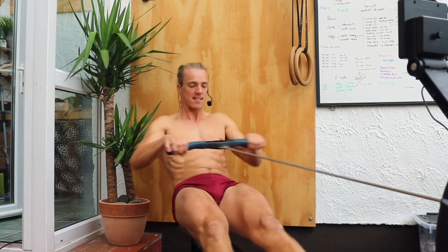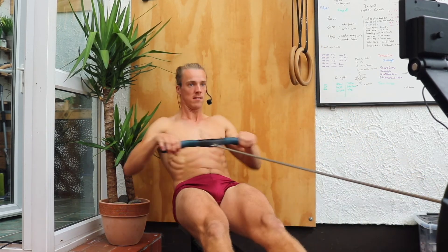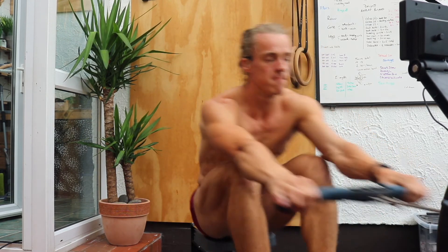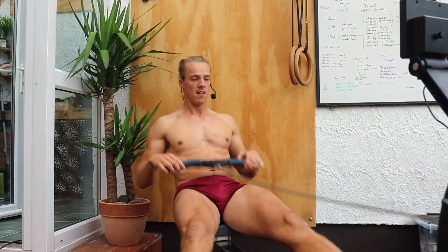10 seconds — almost there. Last one. Nice work, gang. You are ready to crush your workout.